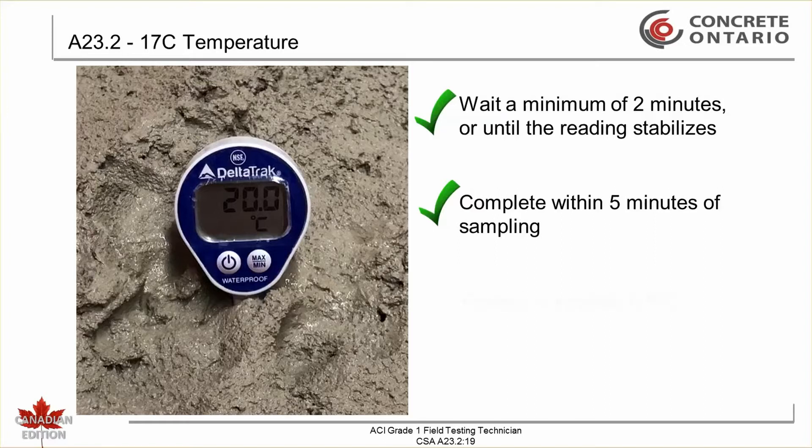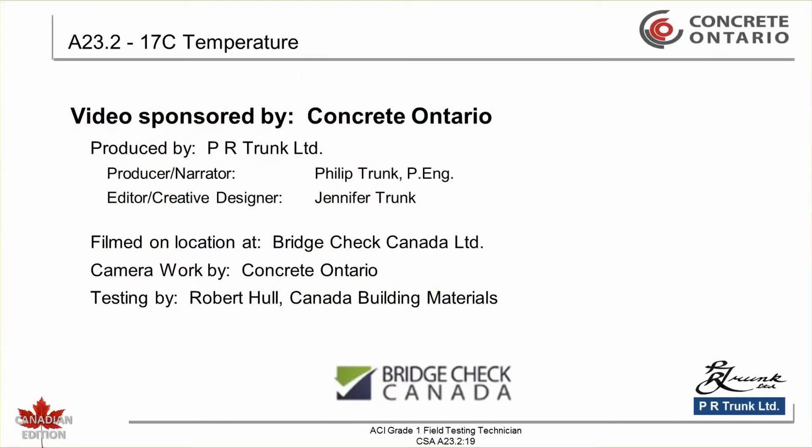The final temperature reading is recorded to the nearest 0.5 degrees Celsius. This concludes the temperature test.